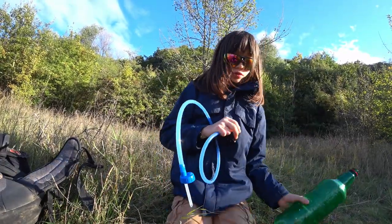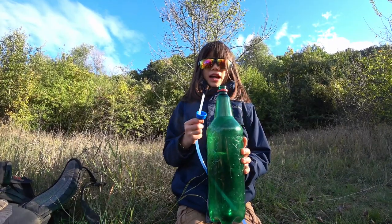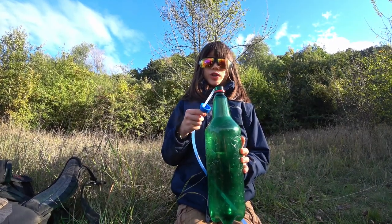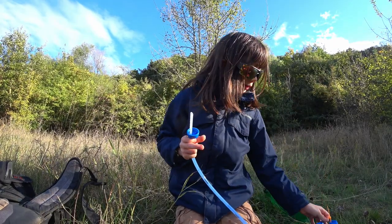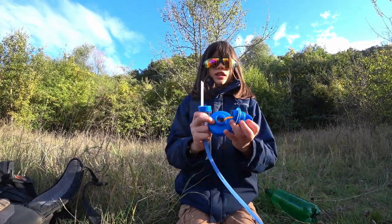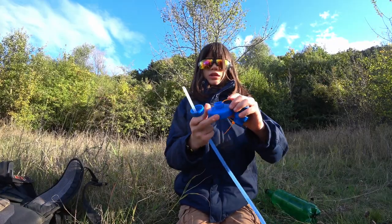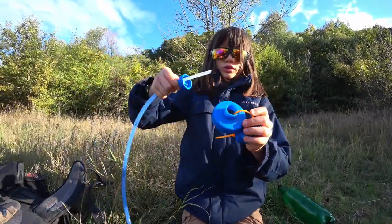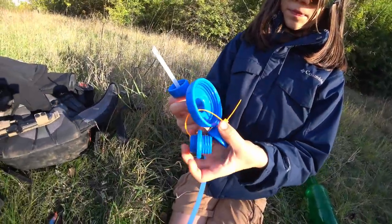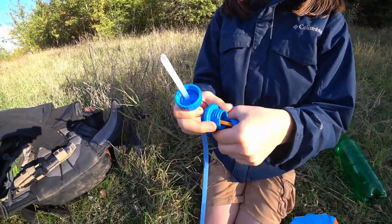Now this thing can work on all sorts of bottles. This is a beer bottle but it has the top diameter of a soft drink or Coca-Cola bottle. It comes with these other three settings. This one is for a Nalgene bottle — this would connect onto that like that, so this would screw onto the Nalgene bottle.